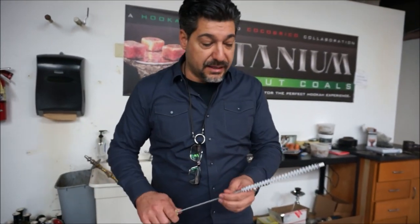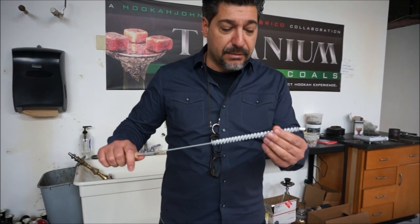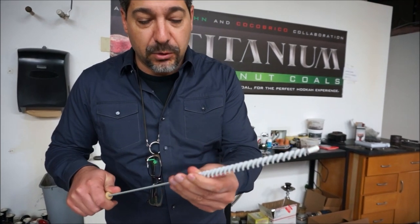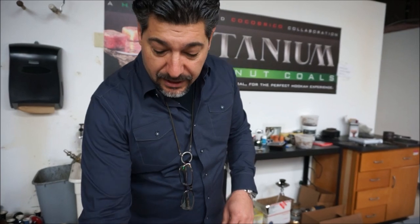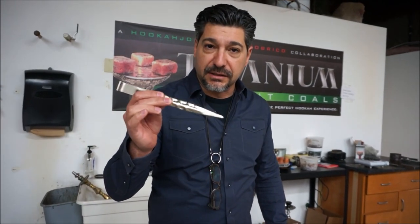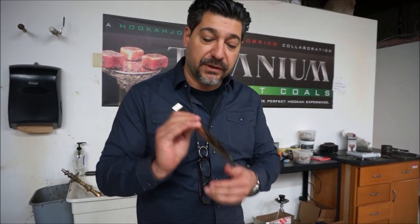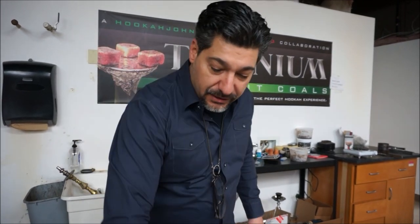Then we've got these stem brushes. It says KM stem brushes on the site because that's what we used to get, but these are just really thicker and more durable. And tongs — these are my favorite tongs, they're really durable and shaped just perfectly. If you want, you can always bend them in like this — you can do that with any tongs — to get the shape just right for you.